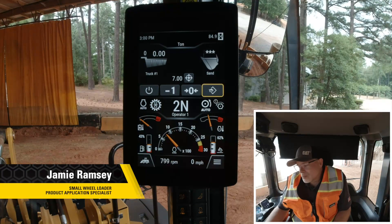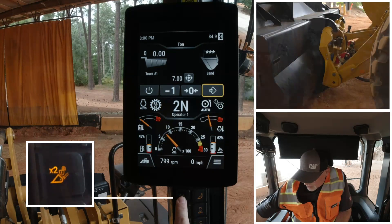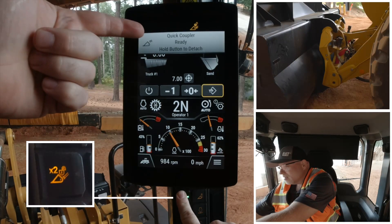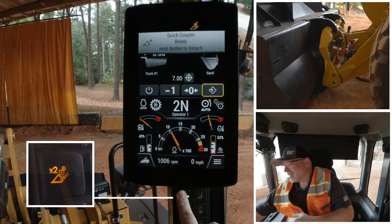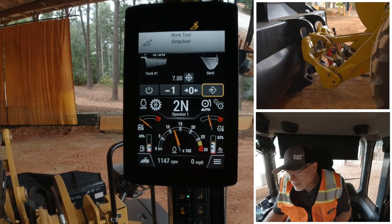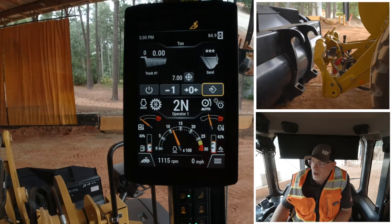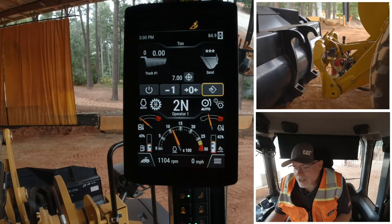Cat Next-Gen Small Wheel Loader headers make it super easy to change your tools. All you have to do is reach over, do a press and a press-and-hold — it even coaches you — that will disengage your coupler to roll off that bucket, and you have disengaged your tool.